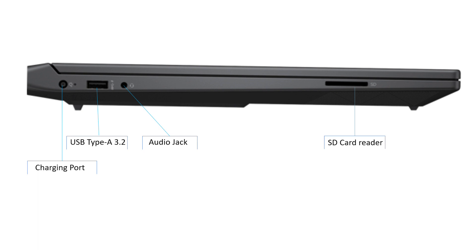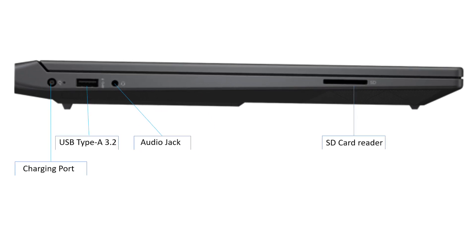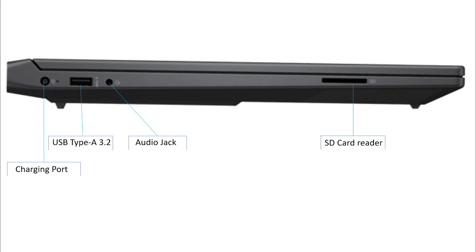The left side of this laptop has one USB Type-A 3.2 Gen port, a power delivery SD card reader port, and an audio jack 3.5mm combo jack.